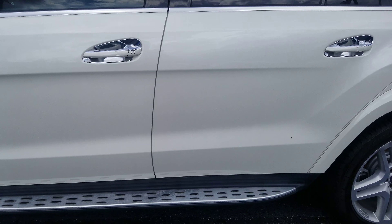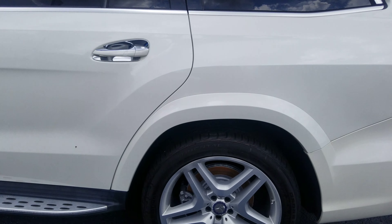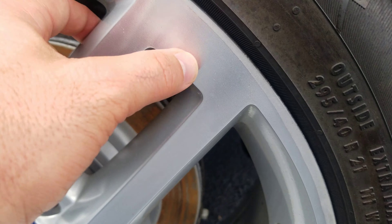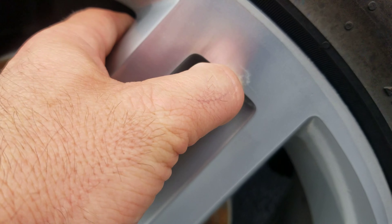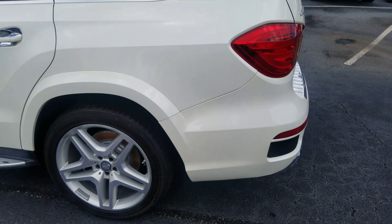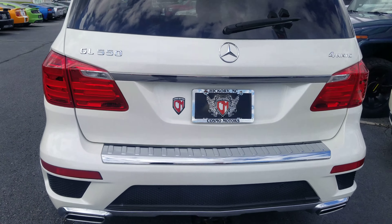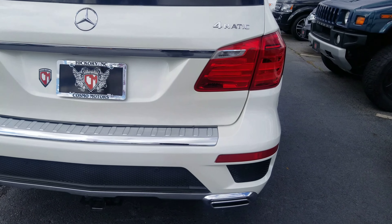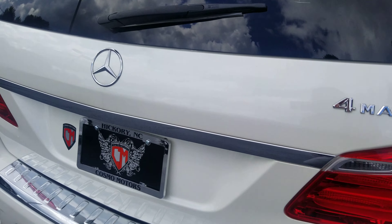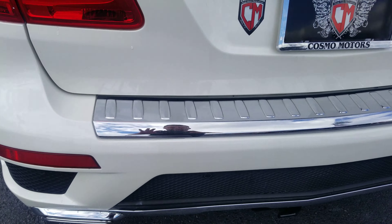Going down the side here, not seeing anything else other than a little bit of dirt. One little scuff mark there on that wheel — I don't know if that comes off or not, I don't believe it does. Coming around the back here, I'm not seeing any dents, dings, chips in the paint, or scratches. I walked around it pretty close a couple times. I'm going around it again to make sure.